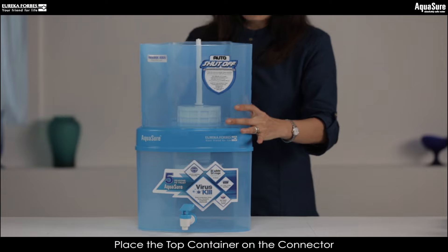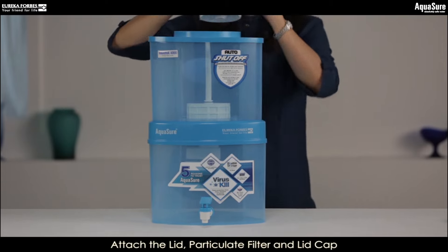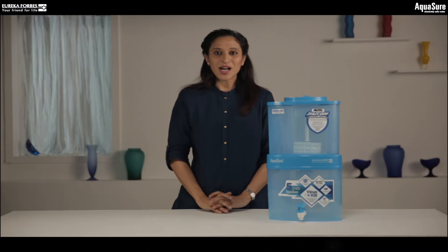Once set, place the top container on the connector. Put the lid, particulate filter, and lid cap in place to finish replacing the new cartridge.